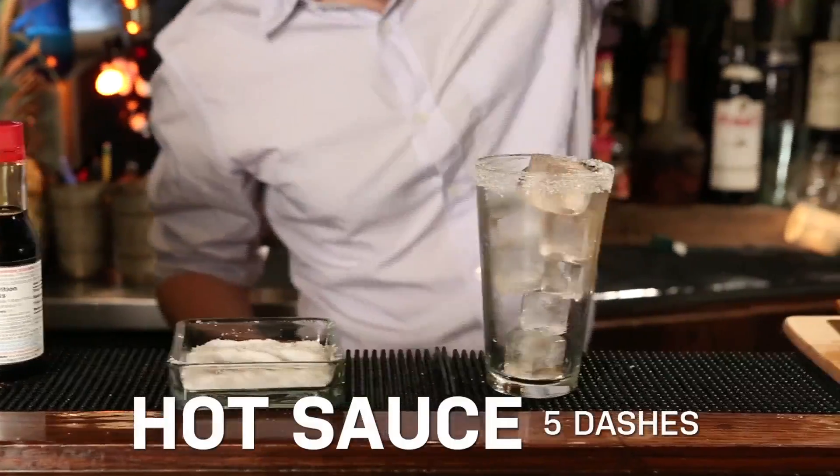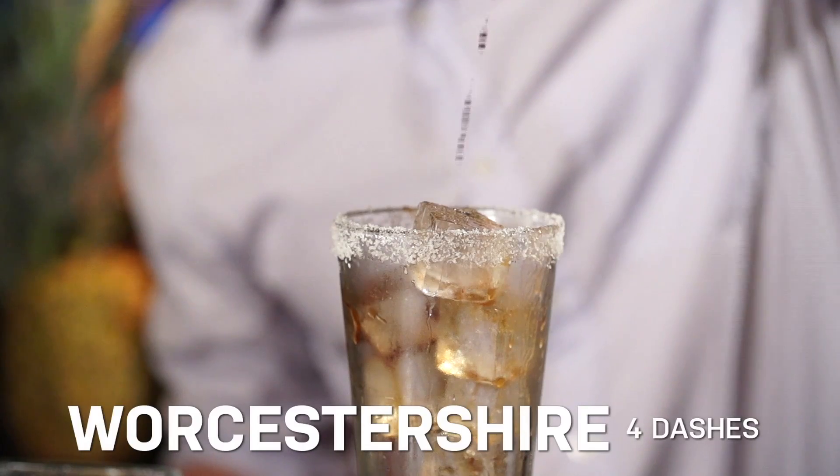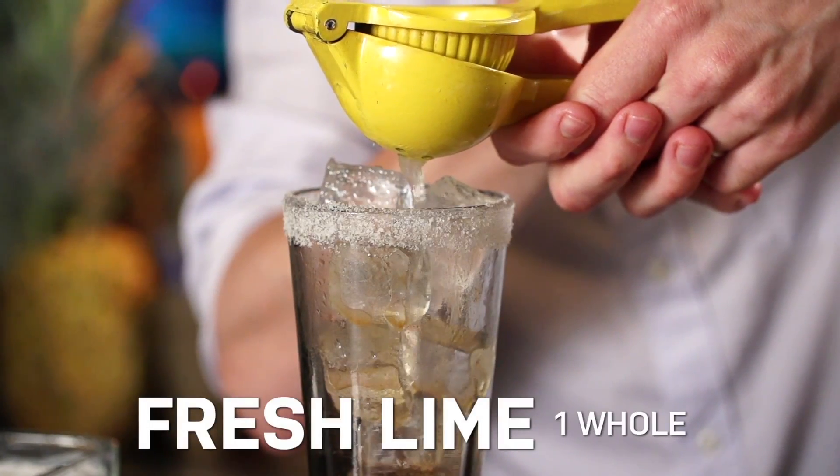So first we're going to add about five dashes of hot sauce — more if you want it hotter, less if you don't. Two dashes of soy sauce, not too much salt, about four dashes of Worcestershire, and now the juice of a whole lime right into the glass.